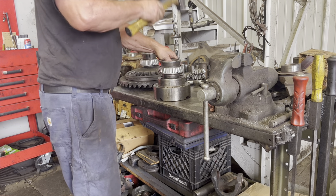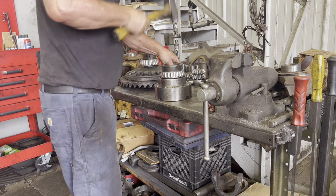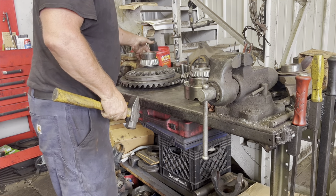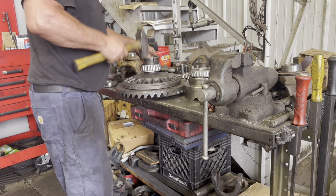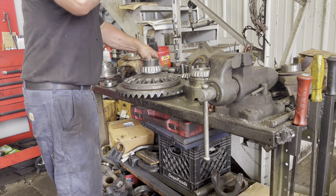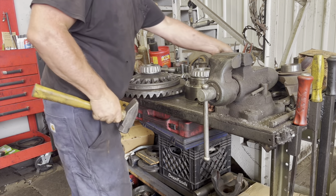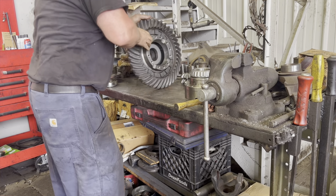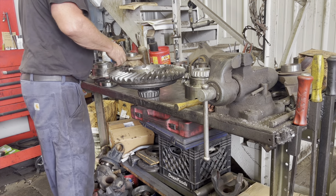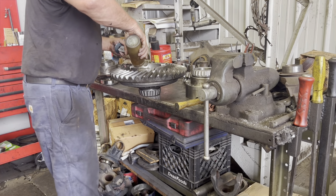This is a Spicer RS 404. We're going to watch Brian here — he's going to be putting some axle gears in and some new bearings. For those who don't know what this is, this is a differential in an 18-wheeler. There's two — a front and a rear — and this would be the rear.